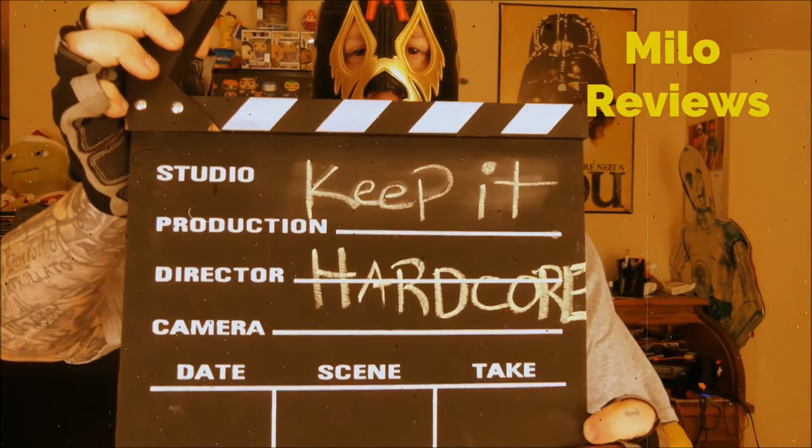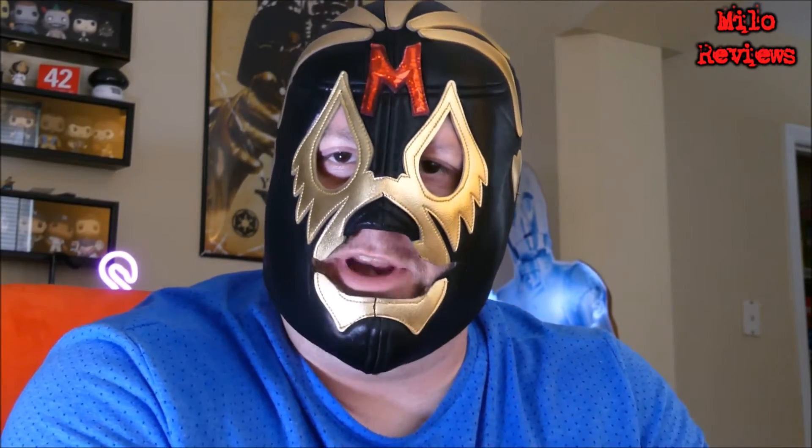Keep it hardcore! It's review time baby. What do we got today? An item that I actually had to order from the company. Couldn't find this in the stores.